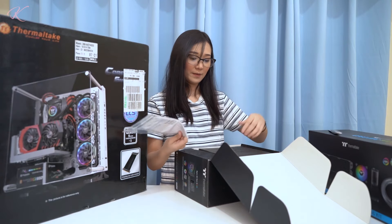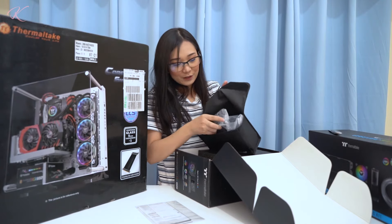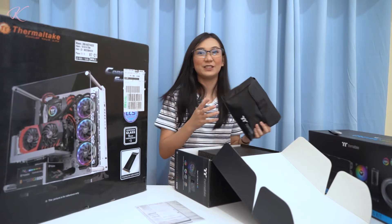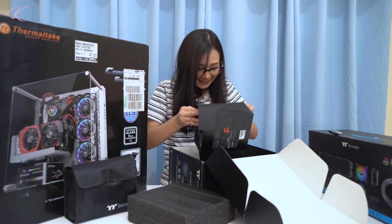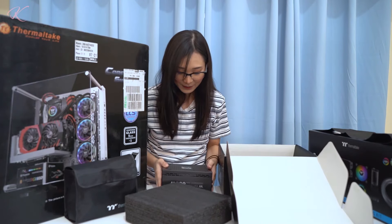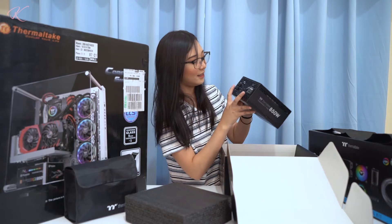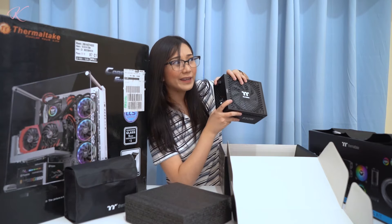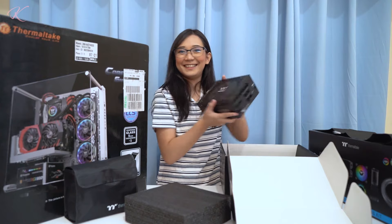First off we have the manual, warranty, and a bag containing all the modular cable types and the power cord as well. And then the foam protecting the power supply itself — it has a cover. You can see the fan and the Thermaltake logo. There's an on/off switch for the fan, and you can choose from RGB mode, solid red, green, white, or blue. That slot is where we'll put the sleeves.